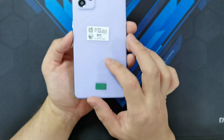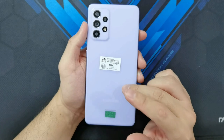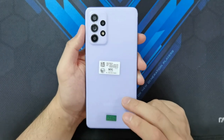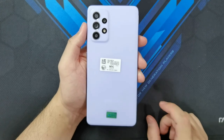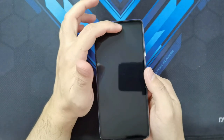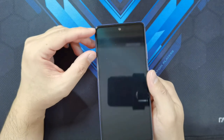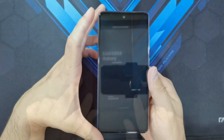The back is definitely plastic. Samsung seems to be moving away from the shiny backs that were bad fingerprint magnets, but they're not trying to make this look like glass — so this is a plastic back, not a 'glastic' back. On the front, you can see the punch hole display, and out of the box it comes with a pre-installed film protector, so you've got protection on the display right out of the box.